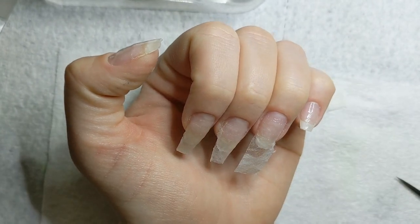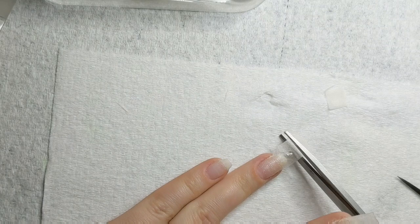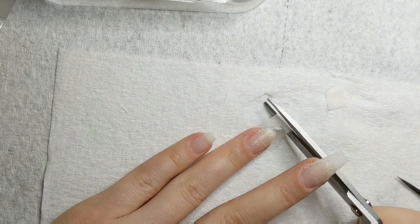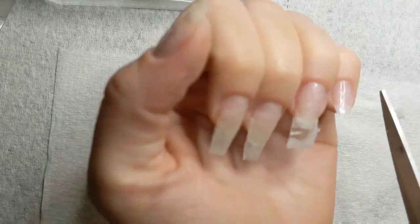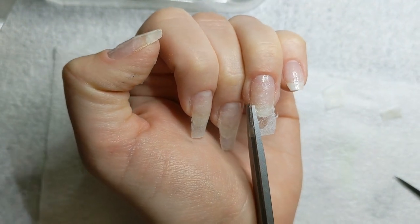And then — wait, I don't do this yet. I do the length first, then the shape. So just using scissors, I go ahead and cut the length and then I go in and cut a taper.